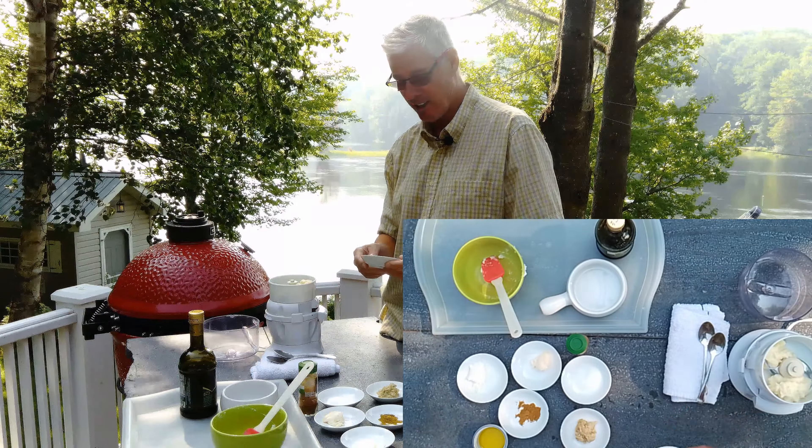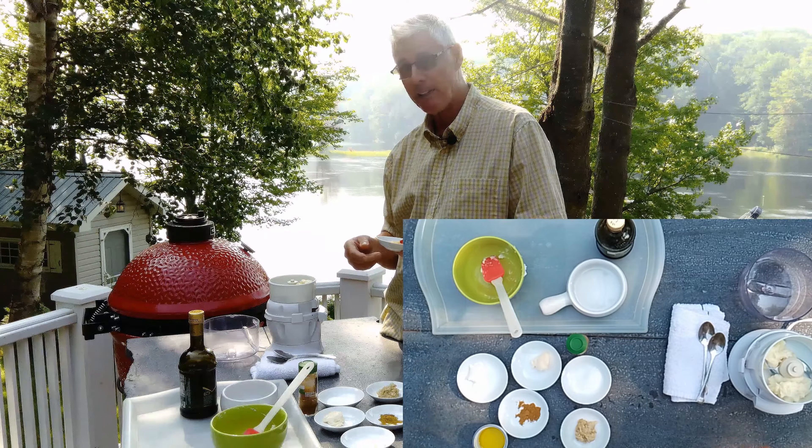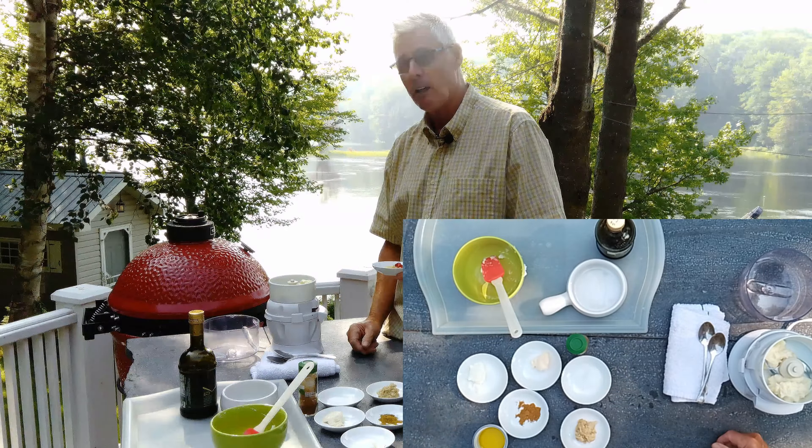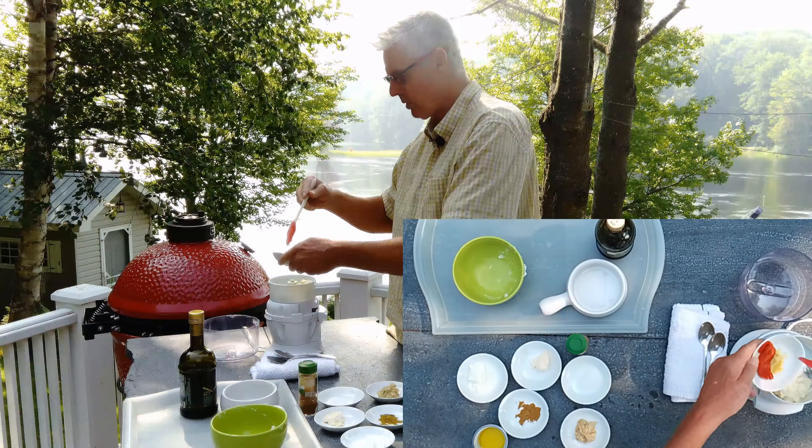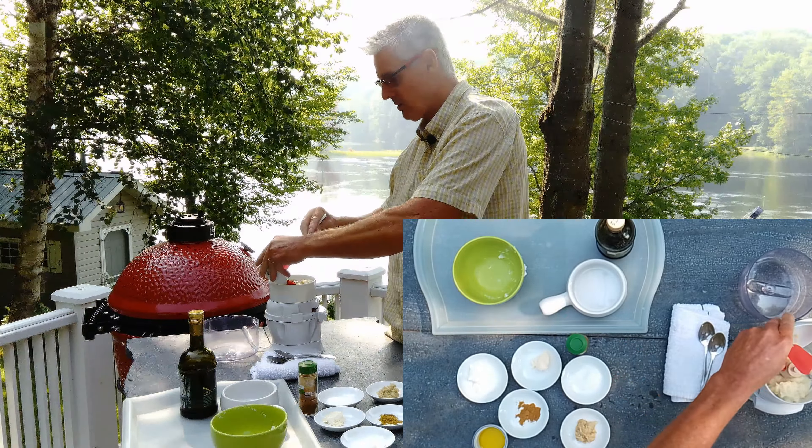I've got one clove of garlic and I've made it into a paste. And when I make my hummus I always add in a little roasted red pepper too — that's really delicious, so that's going in.